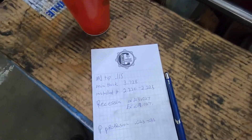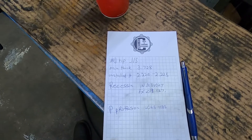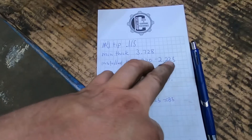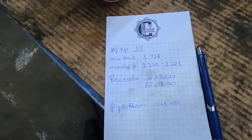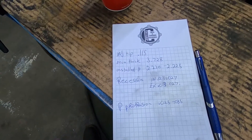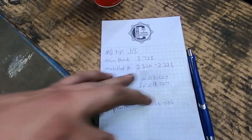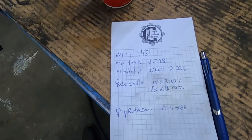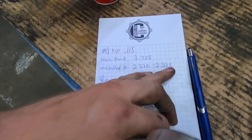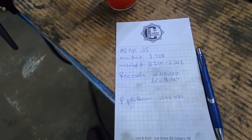Obviously you have to have springs and all that stuff off to do it. This is a 6.0 liter Ford — the heads we were talking about on Instagram. You can see your installed stem height and that's your range. You want it in the range; you can go a little out of range depending on a few factors, but obviously you want to be in spec. On the one that's too low, if you were cutting seats it'd be too high, so you'd cut your valve stem down. The other one is within spec.